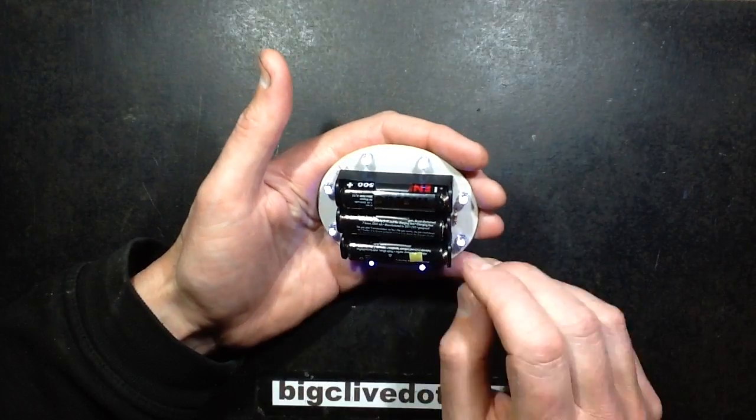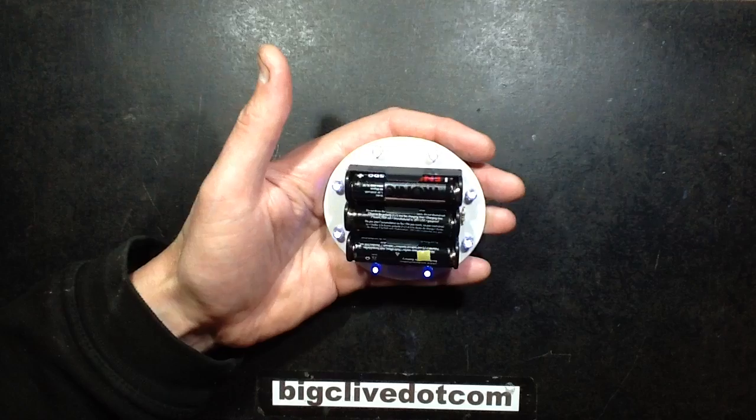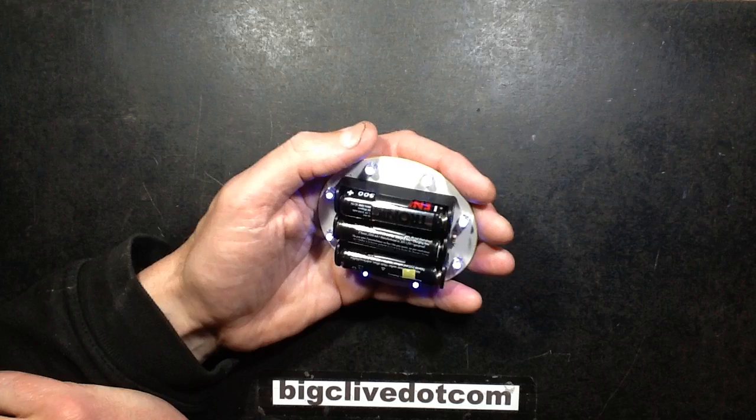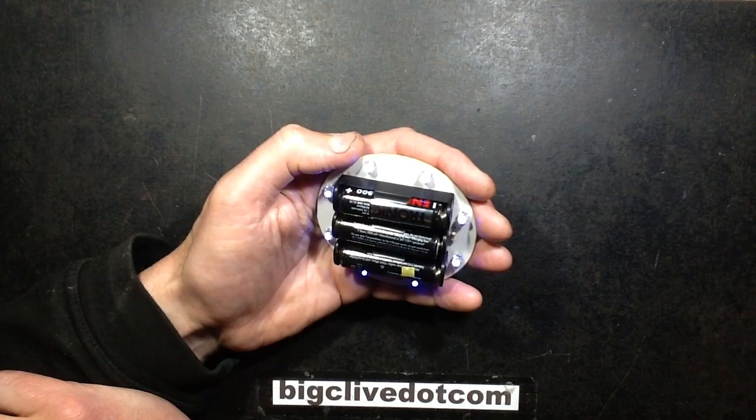I do have to say they're not perfectly matched — there is a slight unevenness — so I think maybe I'd be tempted to use a separate resistor for each LED just to even that out in the future.